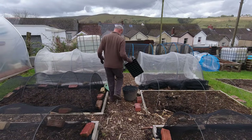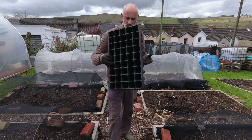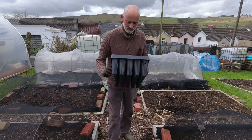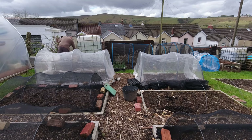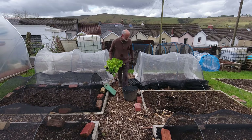These deep rooted trays are absolutely fantastic — pretty much everything came out of there really easily. If you're looking at deep root trays, I recommend both those types. Right, turnip time. I put them in here yesterday to protect them from the rain — or the hailstones, should I say. This is turnip Milan White, so I'm going to get this bed cleaned up.